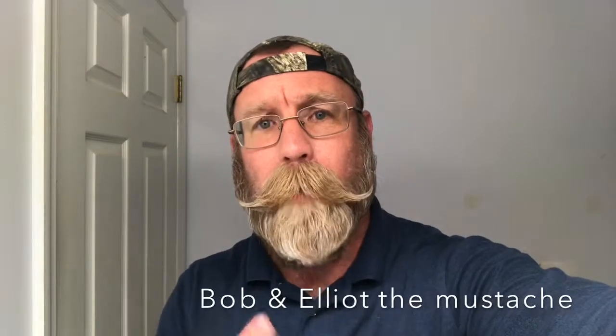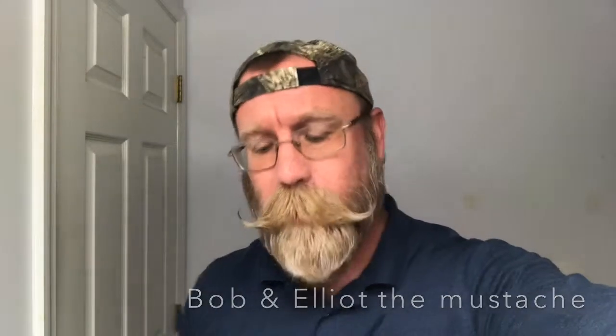Hey, what's going on? I'm Bob, and this is Elliot, my mustache. I received a comment today on my YouTube page from a gentleman down in Argentina. Hello, who asked me to kind of show a video of the sides of my beard and kind of the neck.